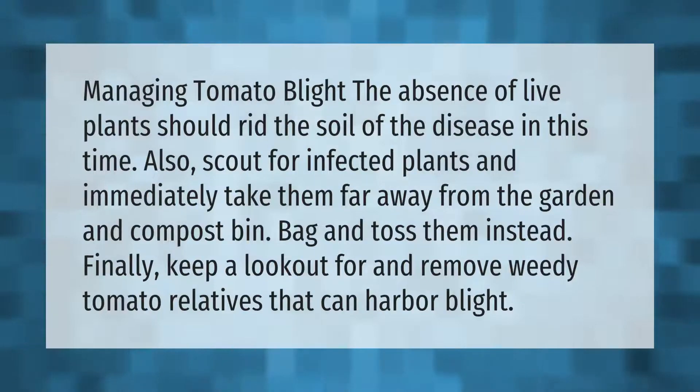Managing tomato blight: the absence of live plants should rid the soil of the disease in time. Also scout for infected plants and immediately take them far away from the garden and compost bin — bag and toss them instead. Finally, keep a lookout for and remove weedy tomato relatives that can harbor blight.